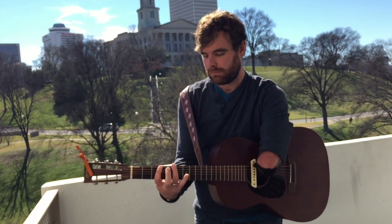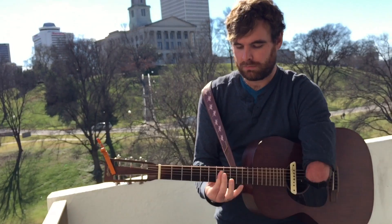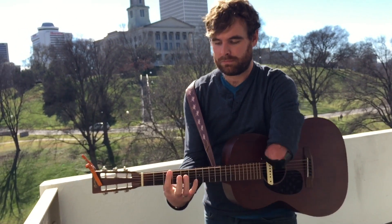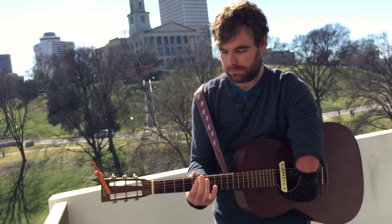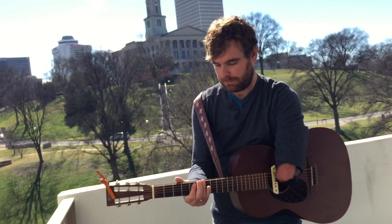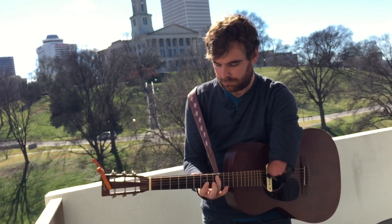Thank you. Let me show you. Let's do a cool song — let's do it now.